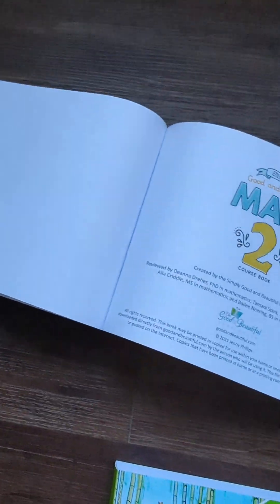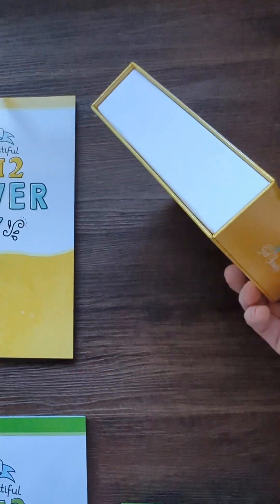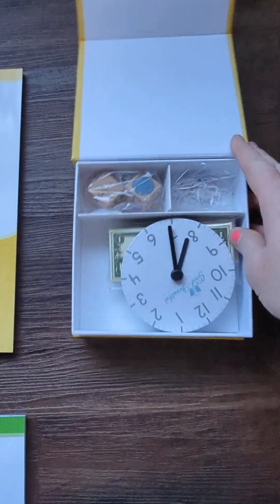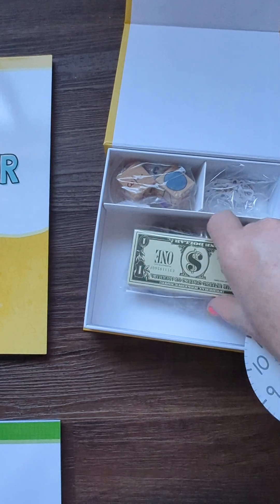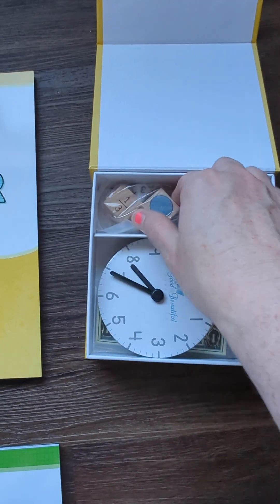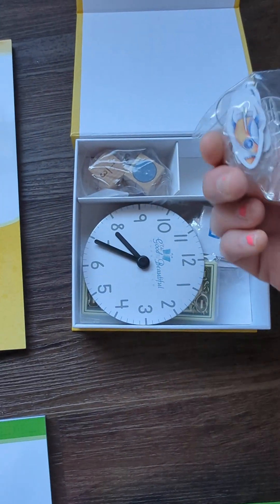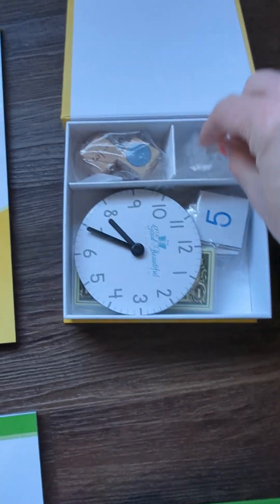It's a big, fat thing — this is for the whole year — and then it comes with a little box. So you're going to be learning how to tell time, count money, and place value. There are games and things that you'll need — dice and little things. It comes with all that, and it was really fun.